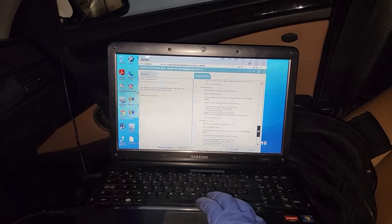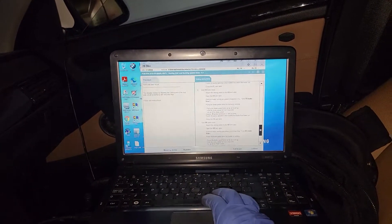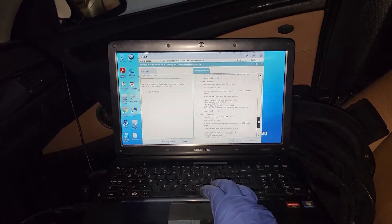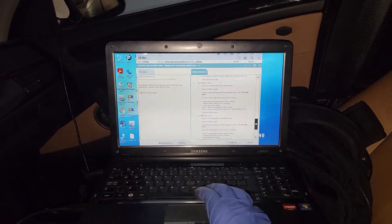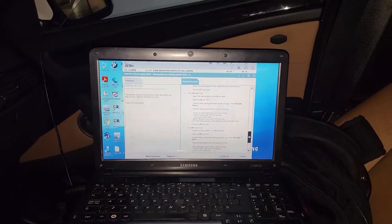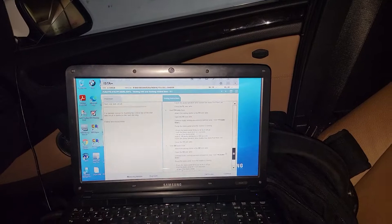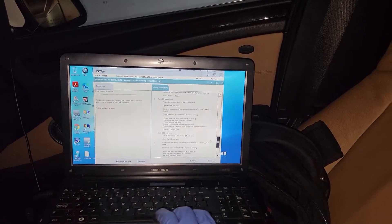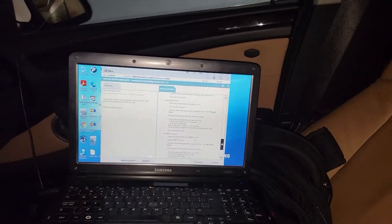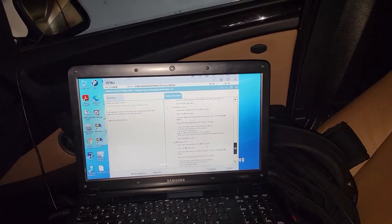So you're basically going clockwise, looking at the car from the top: rear left, front left, front right, rear right. I hope this helps someone — I've had a lot of trouble. I struggled with finding out if I could do this with ISTA Plus, and I went through many trials before finding out the proper way.